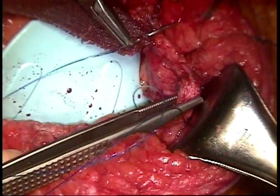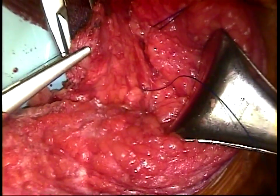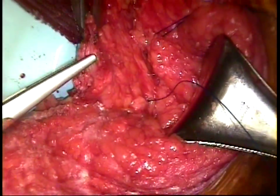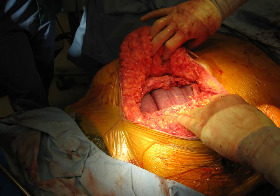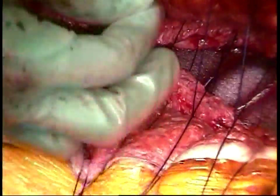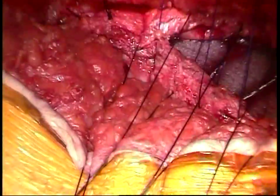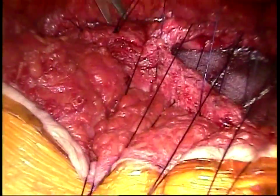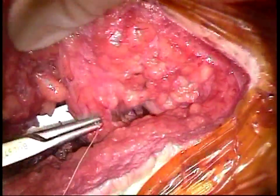We typically will implant our mesh as an underlay using U-stitches placed with five centimeters of overlap with the fascia. We generally use polypropylene mesh even in cases where there is contamination. Next, sutures are placed along the medial borders of the rectus muscle and are tied together, and this re-approximates the linea alba. If there is too much tension on the tissues, you can create a fenestration along the anterior rectus sheath to release the tension.